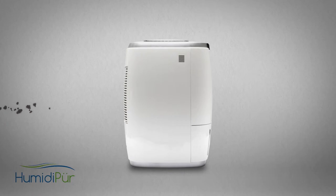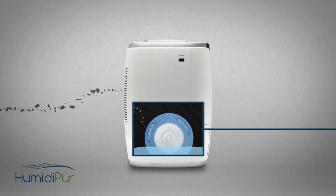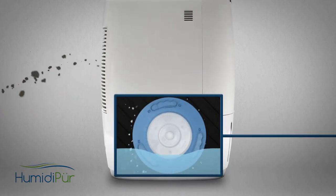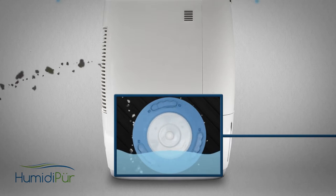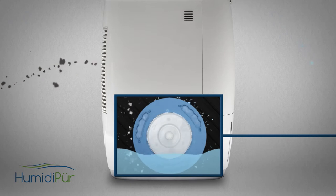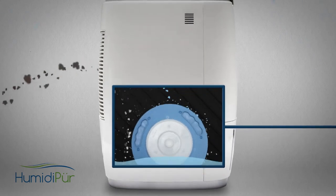Next, air passes through the clean-cell antimicrobial discs, collecting airborne pollutants and rinsing them through water, dropping the heavier particles in the slide-out water tank. As these dishwasher-safe discs spin, the water is broken into fine droplets that are directed, by airflow, to the final stage of air purification.